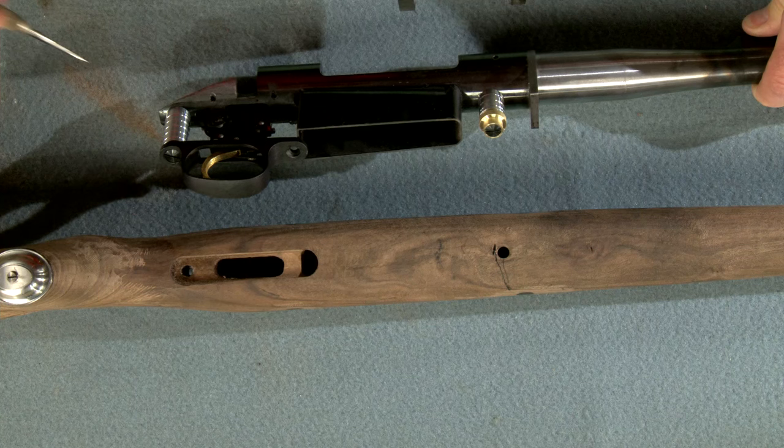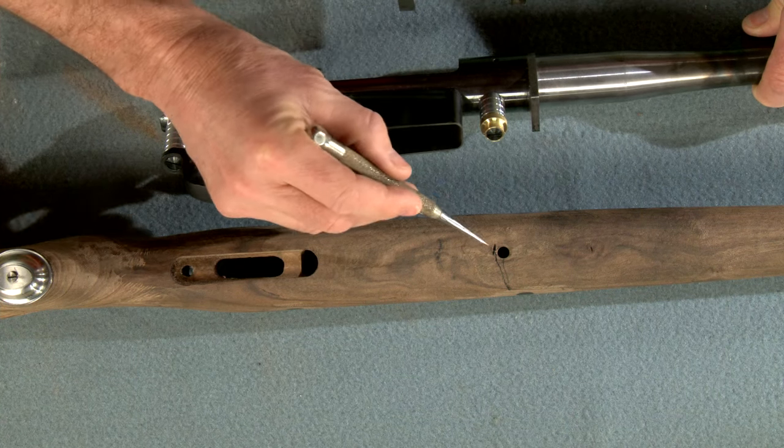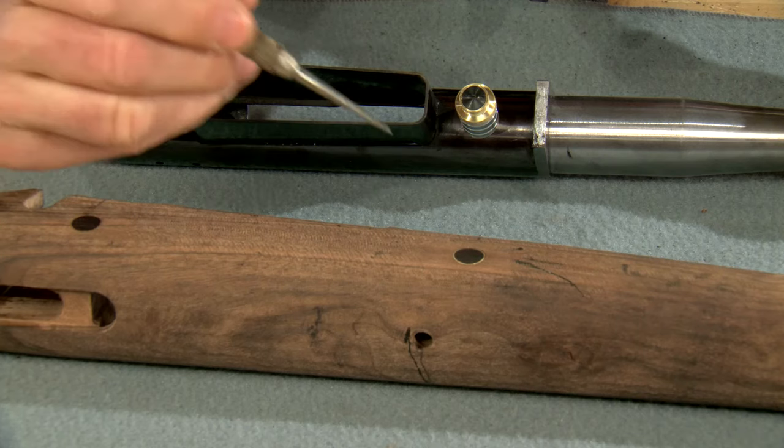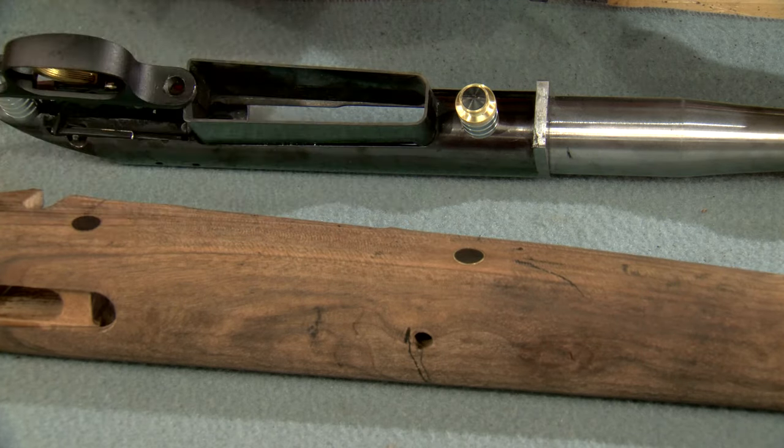Before we can install these pillars, we must first install the stock escutcheon, which goes here. It's designed to match the escutcheons on our cross bolts.